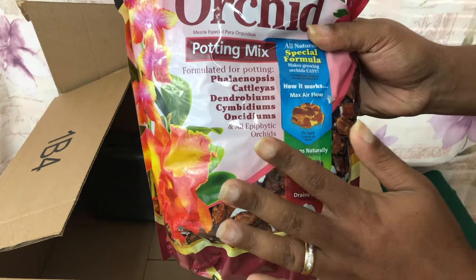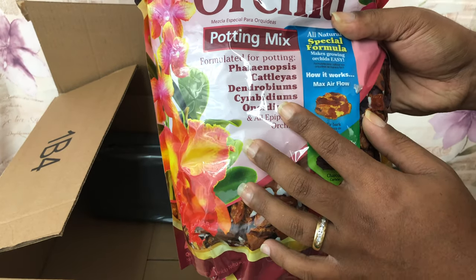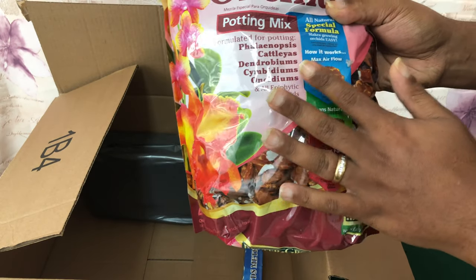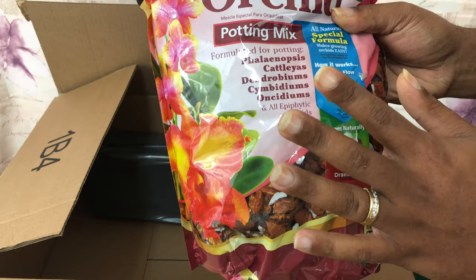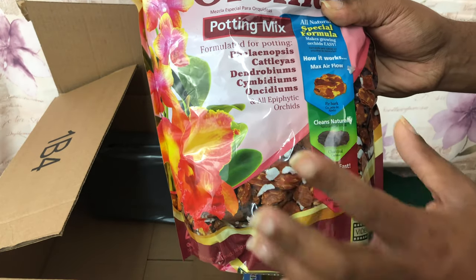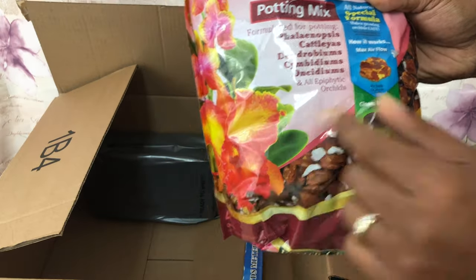Hopefully that mix will be very sufficient, because my concern is those winter dry months — that's when I started having all my phalaenopsis problems with low humidity. I want something that's not going to be too wet or too dry.